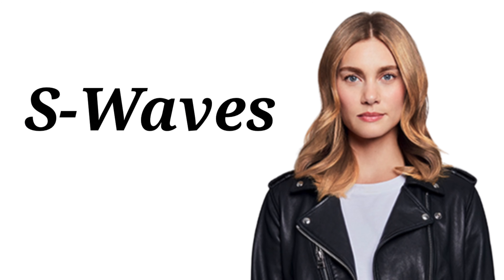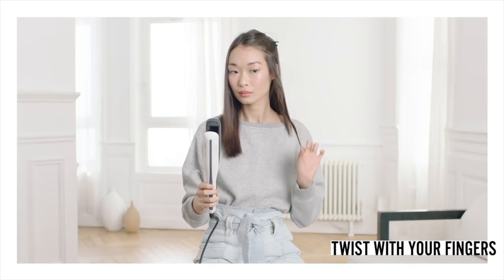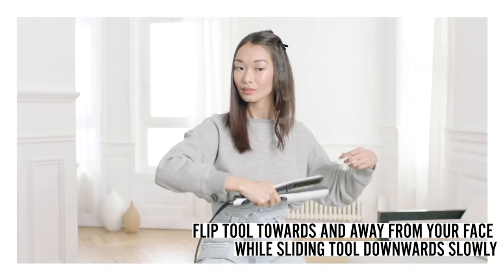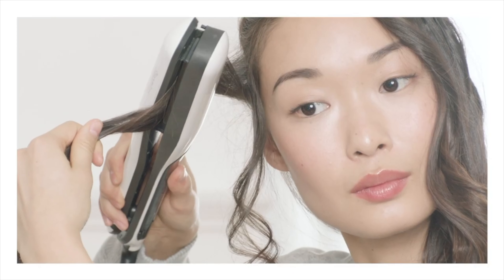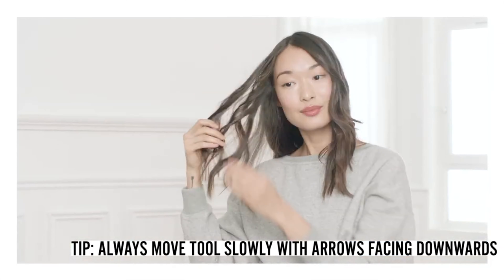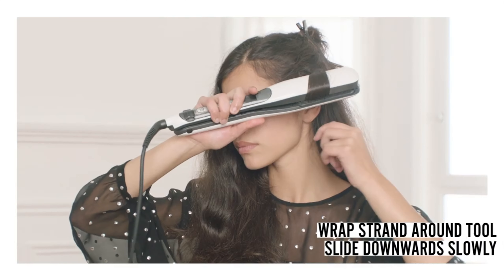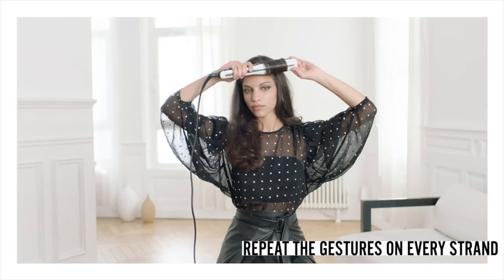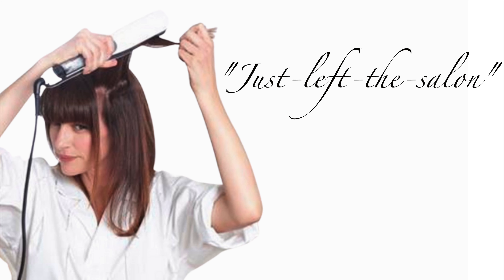For fine or thin hair you can make S-waves, which are a great way to add volume. For straight hair you can alternate between two types of waves to create definition and add texture. For thick and frizzy hair you can make Hollywood waves. And lastly you can use the SteamPod for a quick touch-up to add volume for a just-left-the-salon blow-dried look.